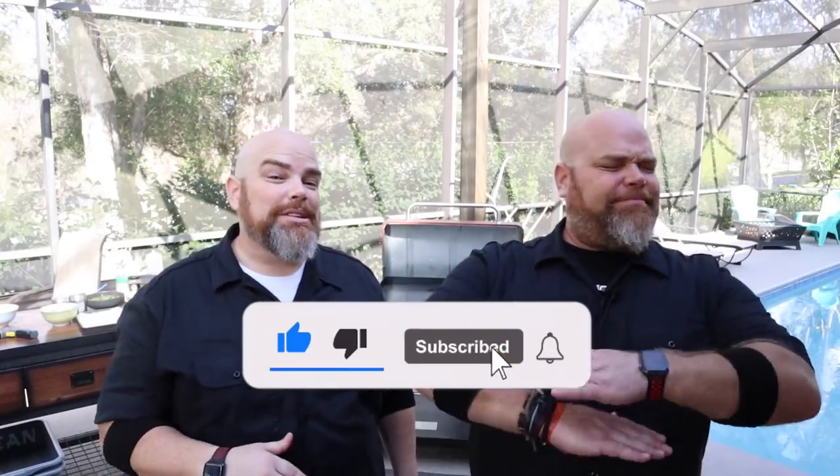Hey, welcome back. I'm Adam. I'm Brent. And we are The Wall Twins. If this is your first time here with us, welcome. Consider subscribing and hit the notification bell so you don't miss anything that we do here in the backyard diner.